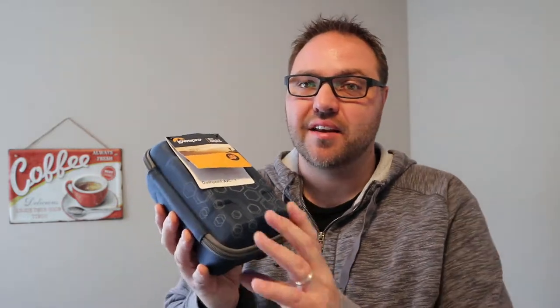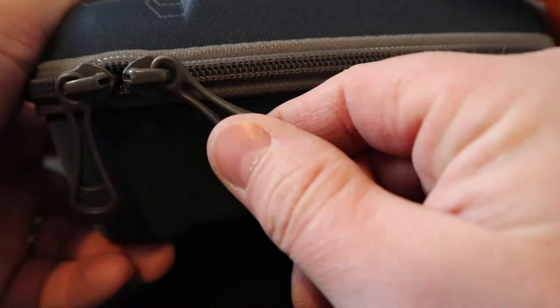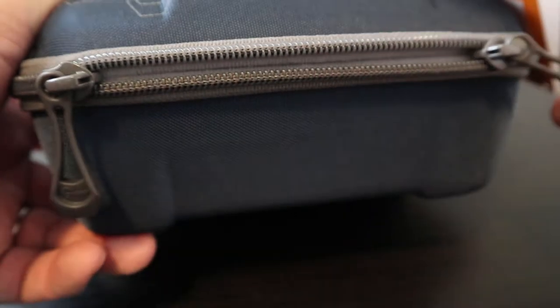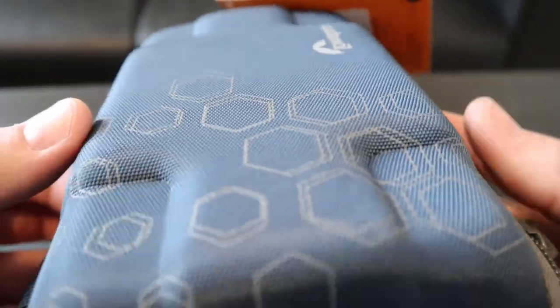Let's take a look at the exterior before we see how everything fits on the inside. First of all, the case is quite hard — when I push on it quite firmly it only depresses a little bit, so it feels like it's going to keep my camera equipment nice and safe. It also has a little hook on the top, so if you need to hook it onto anything you can do that. The zipper itself is really quite strong — it's not a flimsy zipper. It's a nice strong zipper with little tabs on it.